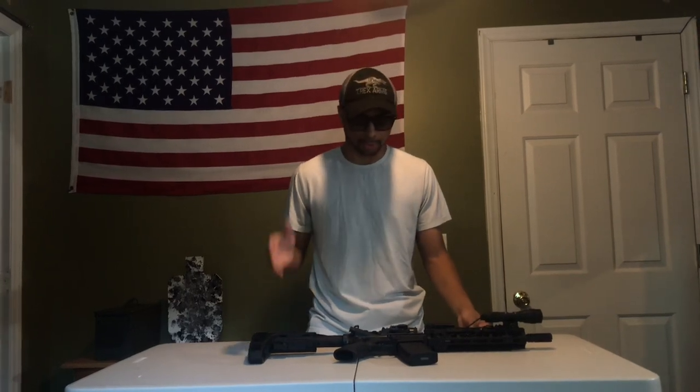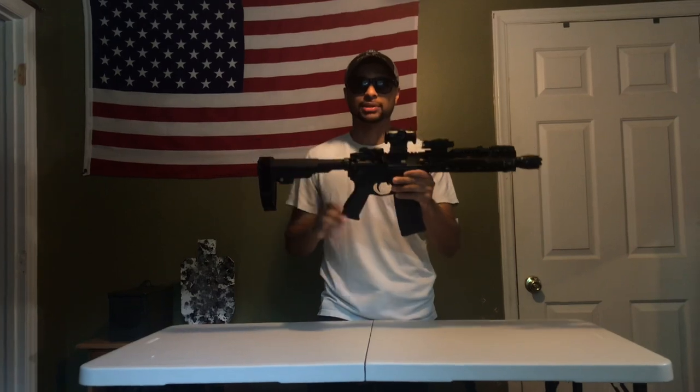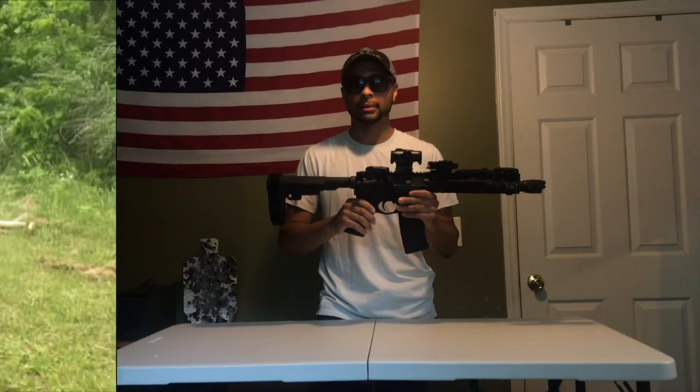I definitely got a deal, and that's why I was able to beautifully piece this together. I thank God for everything I've been able to do. I told you guys I would give you a quick video on this, and I'm going to put some shooting clips next so you guys can see how it shoots. Thank you guys for watching — and we're back, baby!